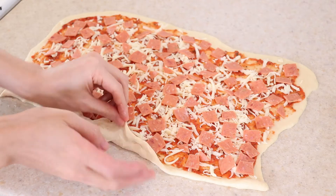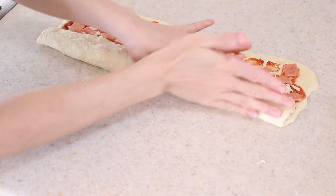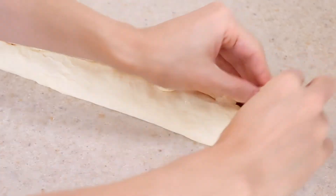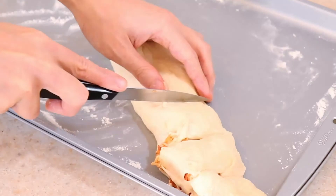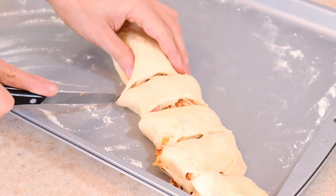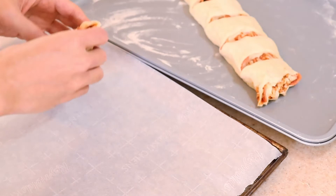If it's sticking due to not enough flour, use a spatula to assist in the rolling. Fold the other end over the roll and pinch to seal. Cut rolls that are between one and a half to two inches thick and place them on a parchment-lined baking sheet with some space in between.